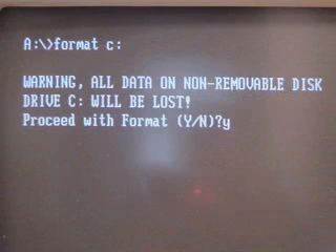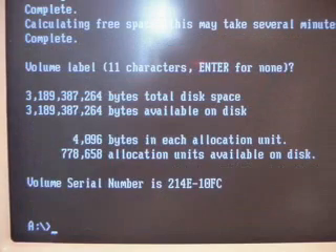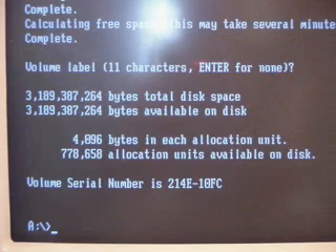Reboot, you come to the A prompt. Type in format C colon and you get this dire warning. Whenever you move, choose yes. Now you'll be asked to label the volume — skip it. You've got a clean hard drive.